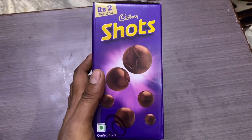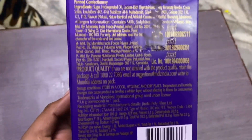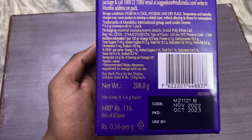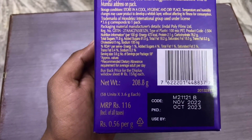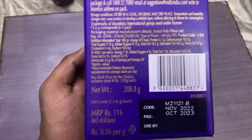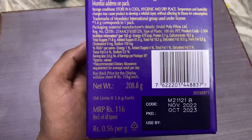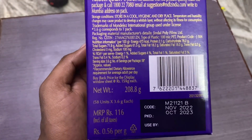They have chocolate balls for eating, kids love it. The ingredients are written here. 208 grams pack, 116 Rs MRP. I bought this from a wholesale store, so I got it for a little less. The expiry and manufacturing dates are also written here.